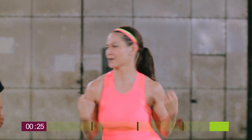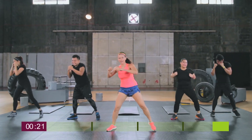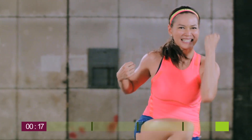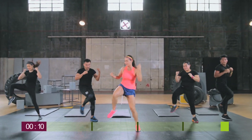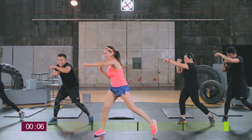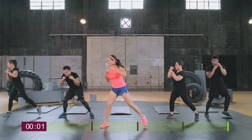Get ready to do our combo, starting with the crossover punch, followed by the crossover punch plus elbow to knee, followed by the crossover punch plus elbow to knee with a jump. Last but not least, we're doing the crossover punch plus elbow to knee with an explosive jump.